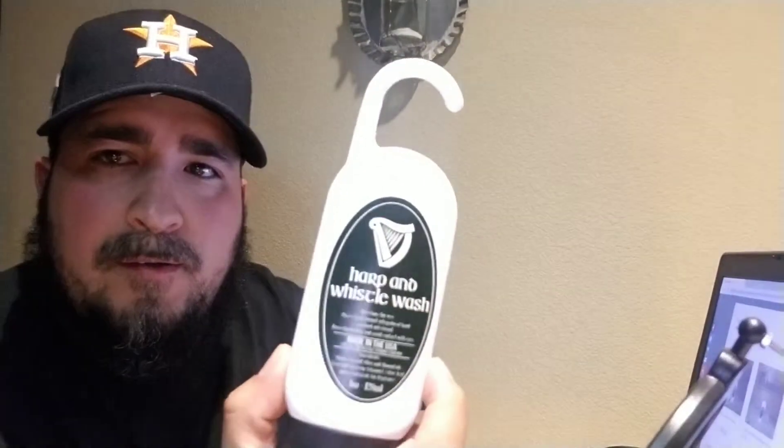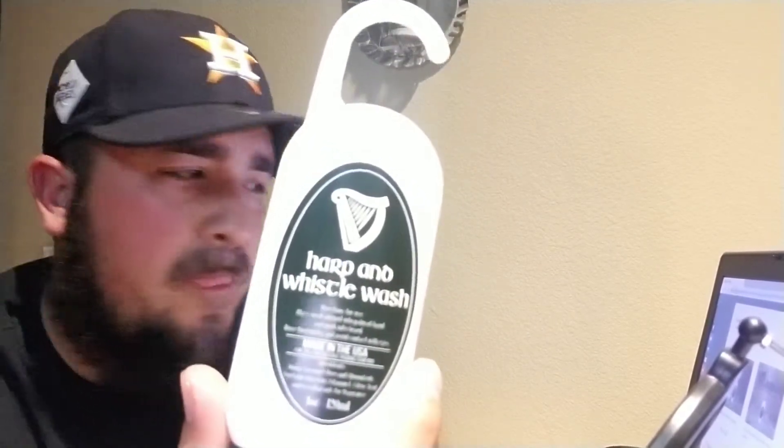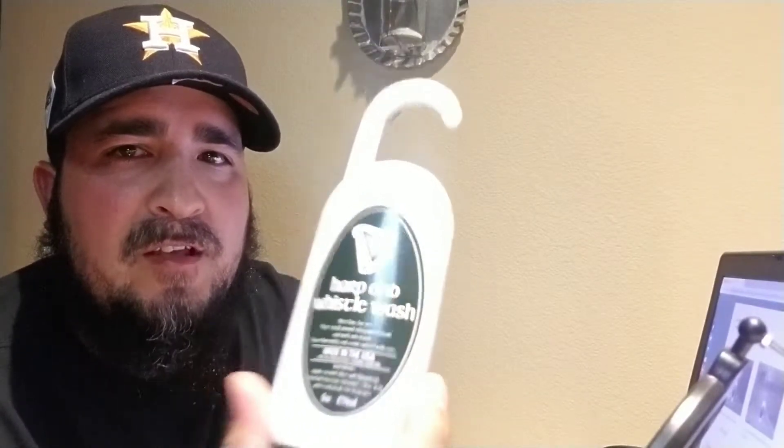Next one on the list — the Harp and Whistle wash. Now, I don't think he makes this one, but I know he sent it to me. It's a beard wash. My opinion on it — it works really good. I liked it. The only thing I didn't like at first is as soon as I applied it to my beard, this stuff was strong. Really strong. I was like, holy crap, this stuff is strong. But what I noticed was as soon as I washed it off and got out of the shower, I didn't smell anything — just clean.